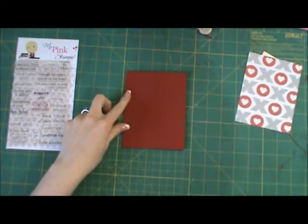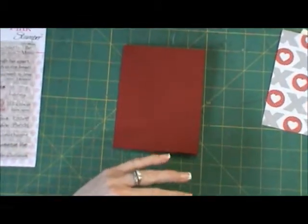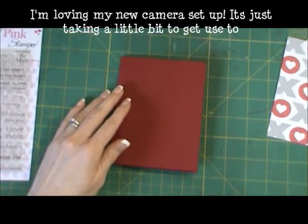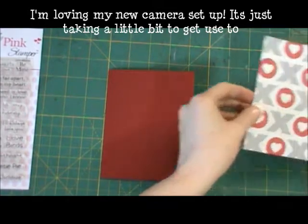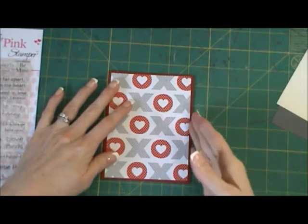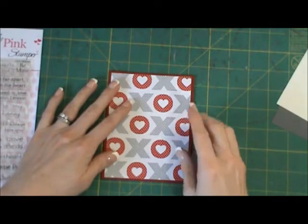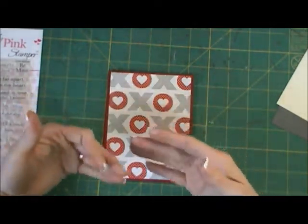A lot of this paper prep I've already done for you guys just so it's less time consuming on camera. I've already cut down my mats and this is just one large mat — I eyeballed it like I usually do. My card is four and a quarter by five and a half, so I just took about a quarter inch off the side, making it about four by five and a quarter.